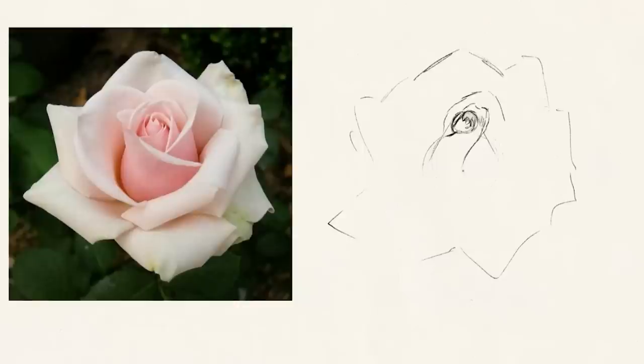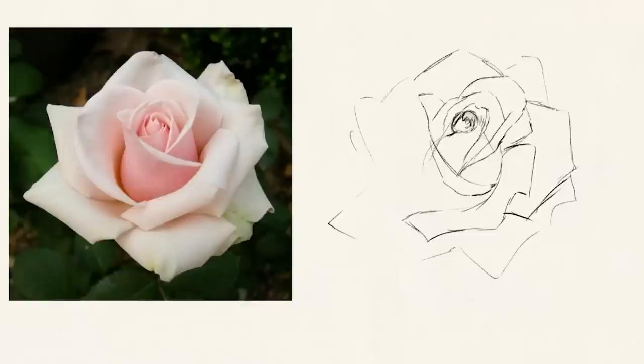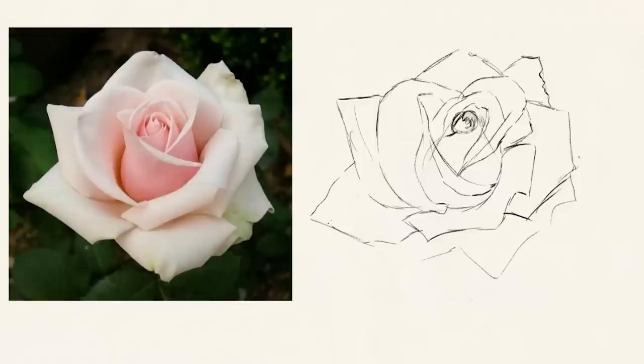Another thing I learned is that the petals kind of keep crisscrossing or overlapping. They also start to fold over themselves more and more the further away they are from the center. The center petals go more up and don't fold, but as we move away they start to fold over more. Also, I would often think of the petals as coming from the center, but they also kind of wrap around the center of the flower, so I try to keep the curves of the middle bulb shape in mind.